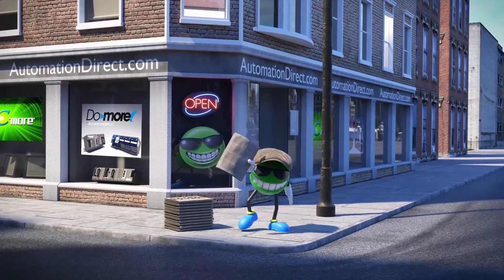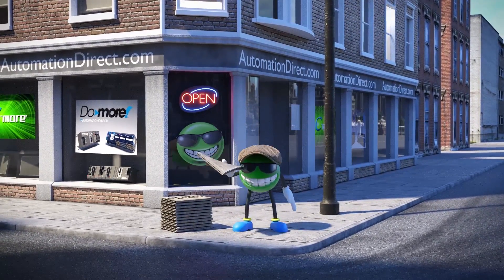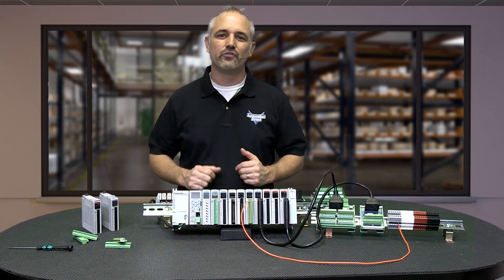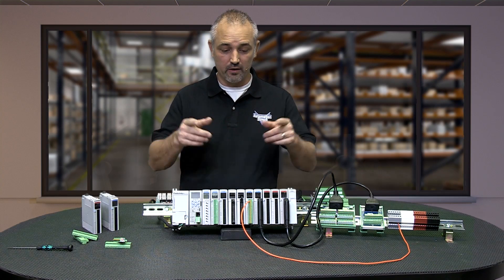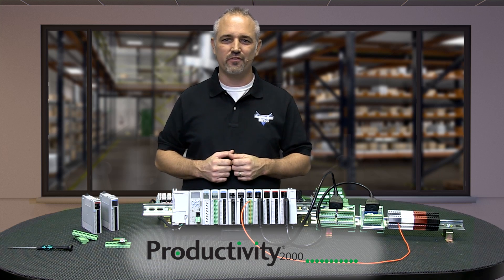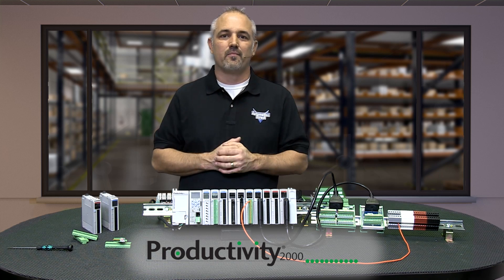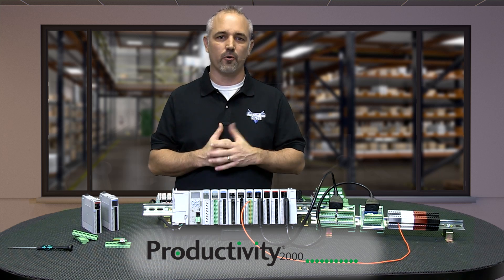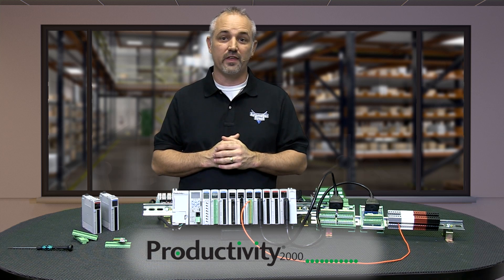Extra, extra, read all about it! Have you seen AutomationDirect's newest PLC, the Productivity 2000? Today I am going to show you one more of the cool features incorporated into the Productivity 2000 hardware.